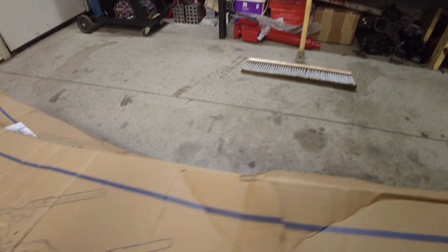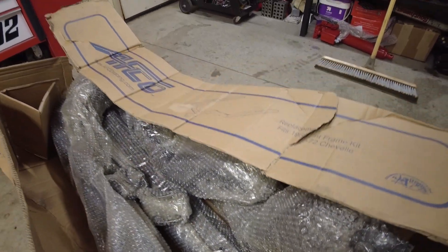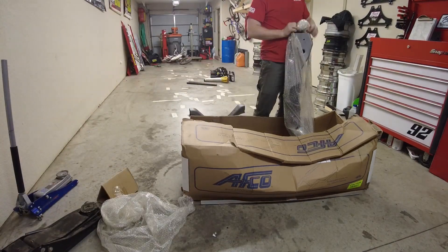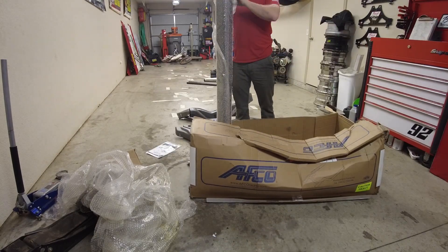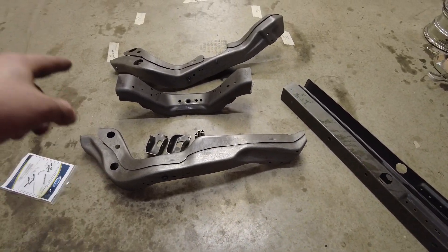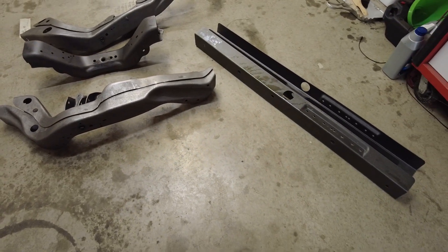I'm going to open up my box with my new AFCO Chevelle stub in it — we got an AFCO replacement frame kit, fits 68 to 72 Chevelle. It was bubble wrapped. Let me take it out and show you some more. Here's what we got: the right and left frame rail, the front part of the frame rails, the crossmember, the AR mounts, and those little spacers. That is what comes in the box with your AFCO frame kit.